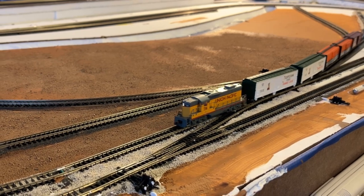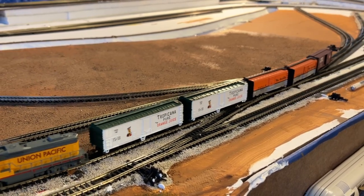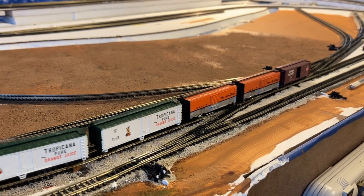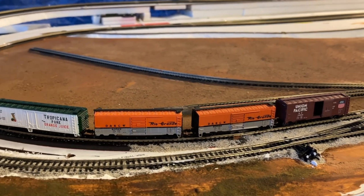In a future video I'm going to talk about tuning up my cars. As you can see these two cars, these two reefers, have large flanges that aren't compatible with the Atlas switches so they tend to bump over them.